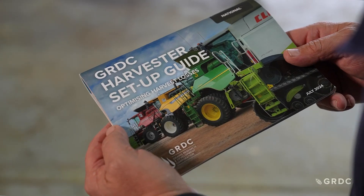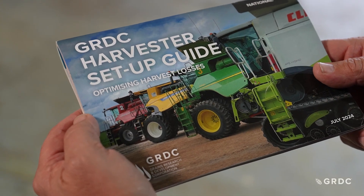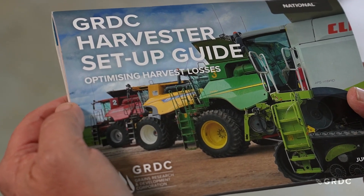The GRDC Harvester Setup Guide is designed to help you maximise the capacity of your harvester and minimise losses. Hopefully the guide provides you with some tips and tricks to improve your harvesting performance.